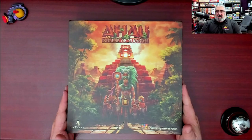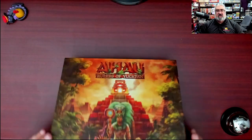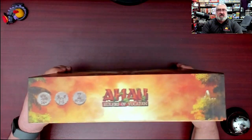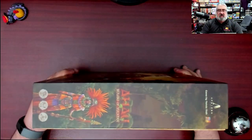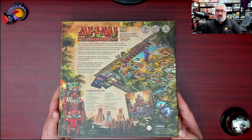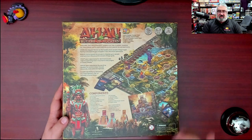We're going to take a look inside the box of A-How Rulers of Yucatan from Aperion Games — give a quick look at the sides. Not a lot going on there. And the back — that definitely reads euro, and I don't think that's going to mislead us at all. We're about to see everything inside the box.